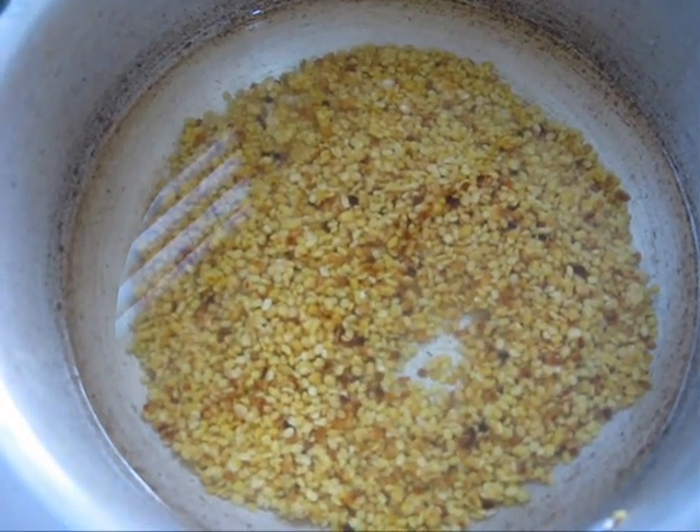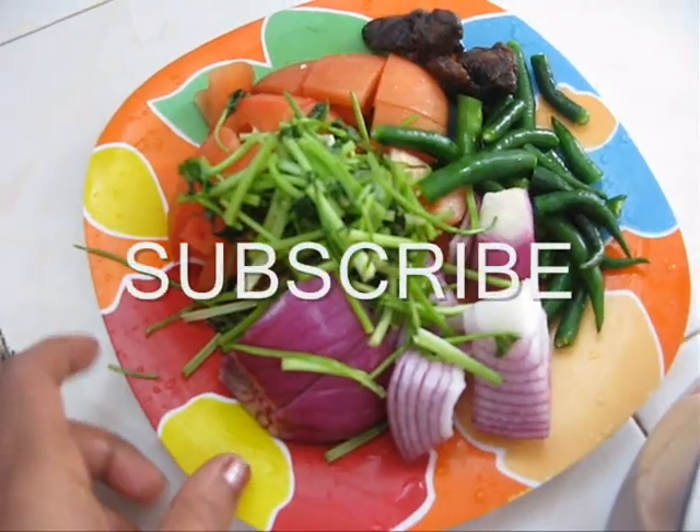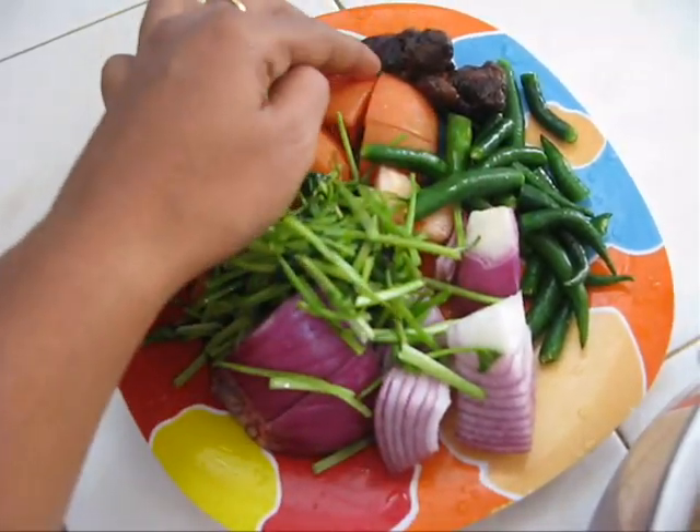Then wash it once and add some water, into which I am going to add some onion, cilantro, tomato, green chilli, and some tamarind.